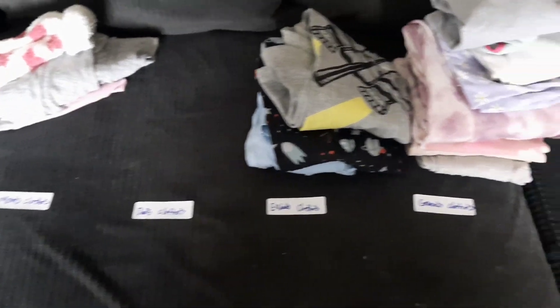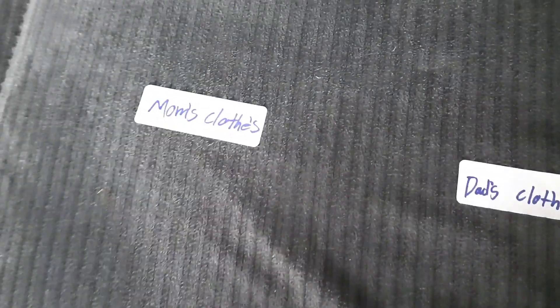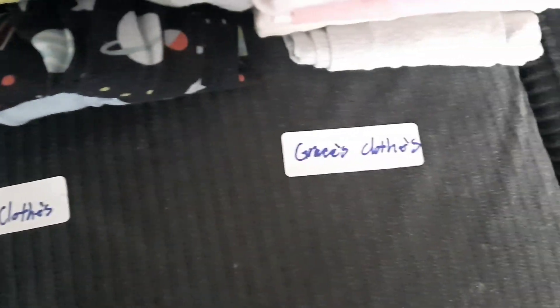I wanted to show y'all this — it's so cute. My daughter was folding clothes last night and she put dad's clothes, mom's clothes, Elijah's, and Grace's clothes all sorted out. Isn't that adorable?